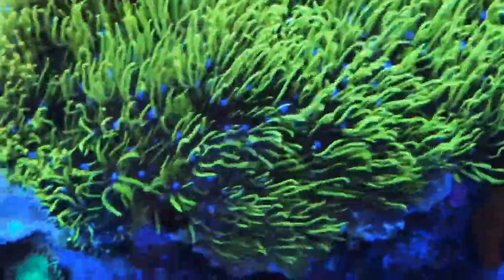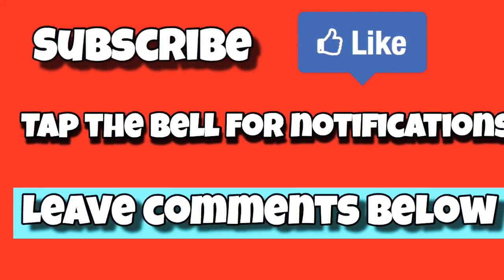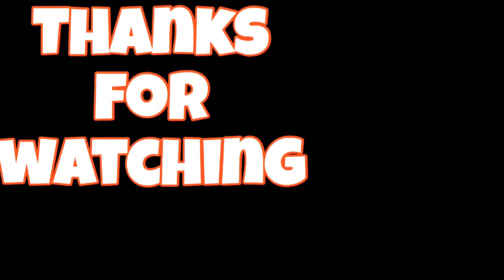If you stayed this long, please remember to subscribe and hit that like button for notifications. Leave me some comments below — thanks for watching and be on the lookout for my next video.